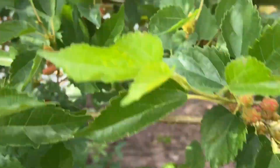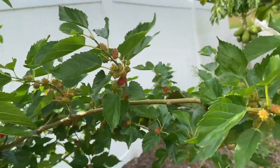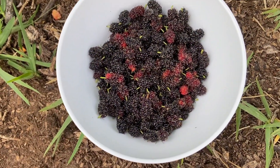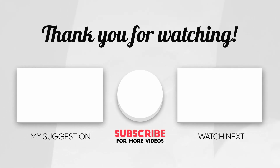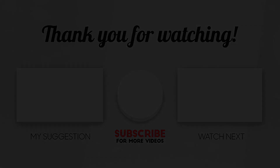Mulberries hanging down in the sun — I'll give you a better look. Just wanted to share another harvest for today. Thank you for watching.